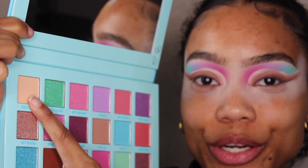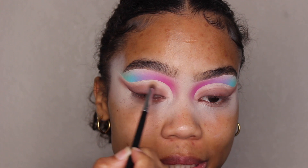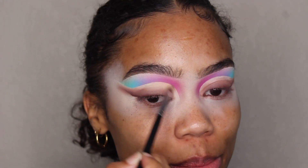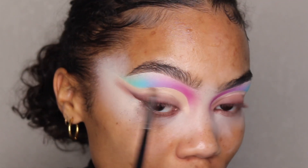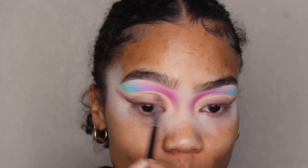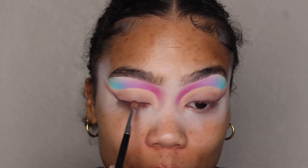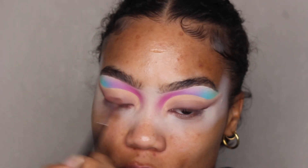Now I'm going to take this light tan color called 'Ghosting You.' Using the same brush, I'm going to use this to help blend out 'Your Loss' and blend it all the way up into the cut crease. Then I'm going to go back with 'Your Loss' again to bring it back in and blend it up into 'Ghosting You.' Using the same brush, I'm going to go in with 'Knock Down' and bring that back in because it definitely got lost with those lighter shades.